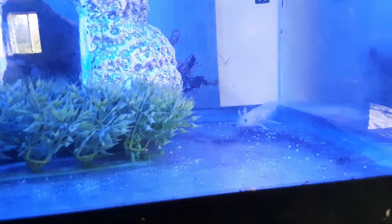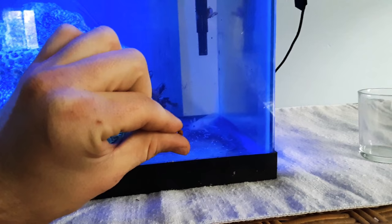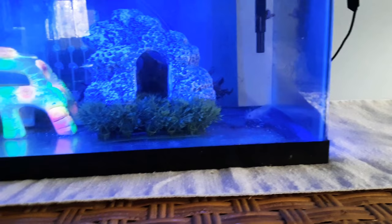So I started feeding them Omega-1 cichlid pellets, the medium-sized ones — I believe they're the color-enhancing formula. Here's a picture of them right here. I feed him one a day and I'm telling you, this guy is getting really fat.